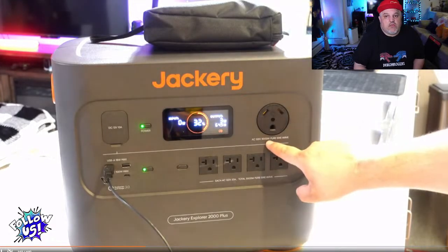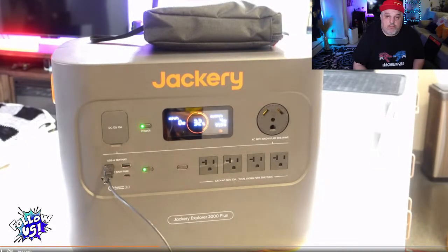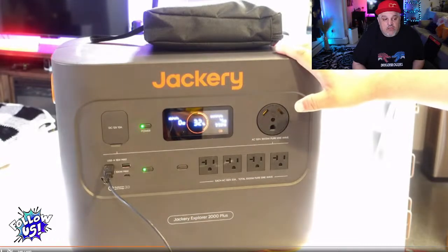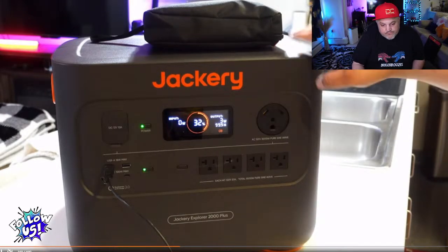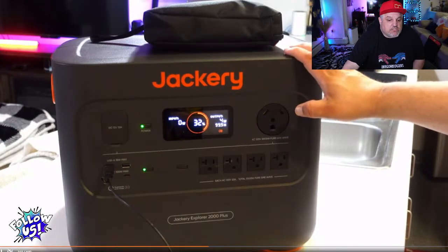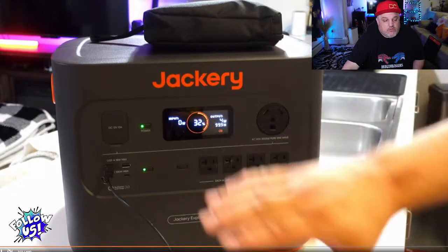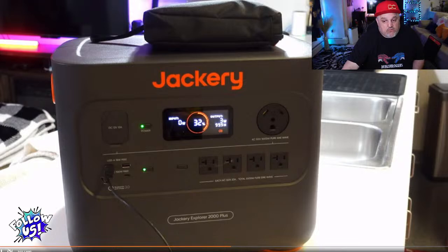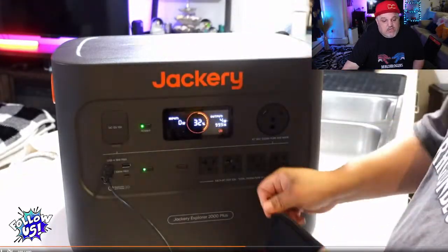If you want to charge via a car's cigarette lighter plug, expect about 25 hours — some newer cars have a standard house plug in them which is even more convenient. For runtime: a 1,150-watt window AC runs under two hours; a TIG or MIG welder — at about 5,800 watts — gives you a little over half an hour; a CPAP machine gets about 150 hours of runtime; a house refrigerator gives about three and a quarter hours; and you can get about 60 iPhone charges off this device.